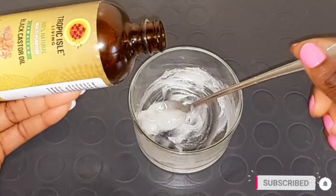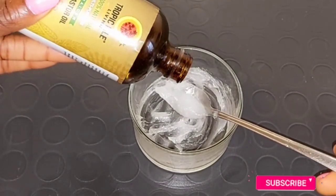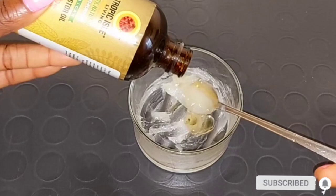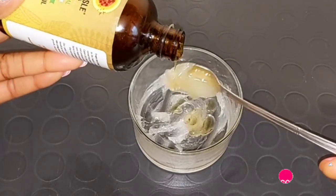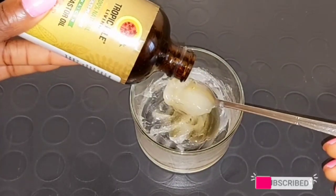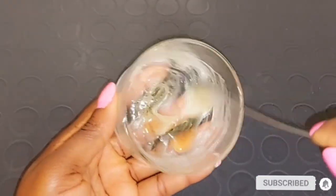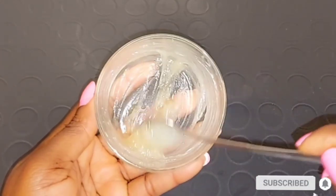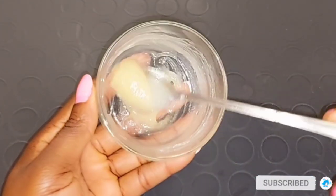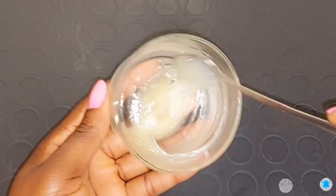I'll be opening my Jamaican black castor oil and taking two spoons of it to add into the Vicks VapoRub mixture. You can also adjust your measurements. This mixture is very good to moisturize the area where you have your stretch marks and it's going to help you treat and fade them out gradually. To see a very good result, it's going to take up to two months — consistency is the key. Apply this mixture two times a day or once a day for about two months.